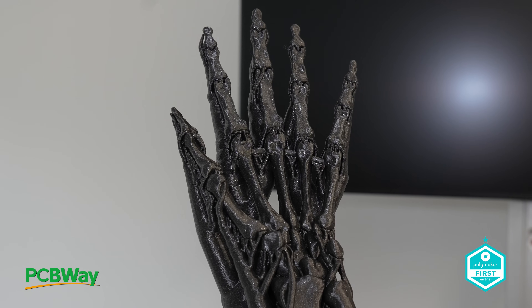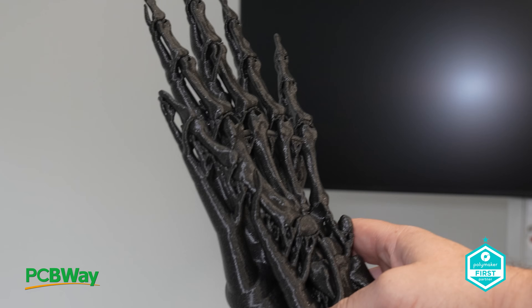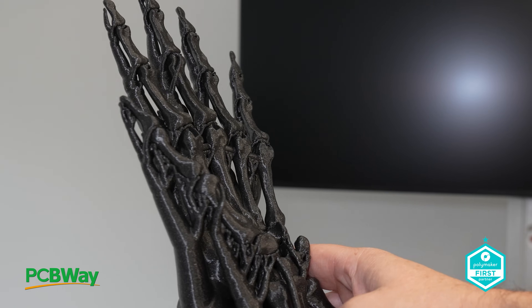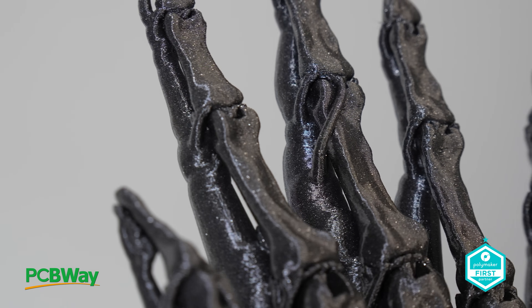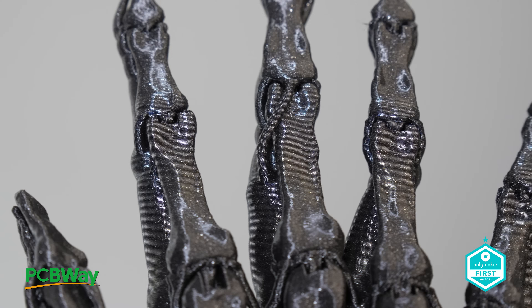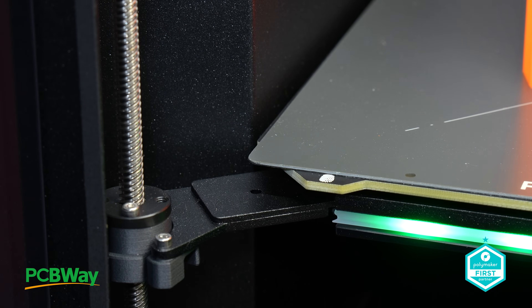Prusa continues to prioritise user experience by incorporating innovations like 360 cooling, onboard cameras, reduced print waste, and modular upgrade kits. With this level of attention to detail and users' needs, it's hard not to be impressed by what they have on offer, tied in with reputation and customer service, all since 2012.